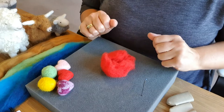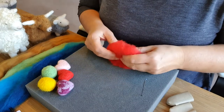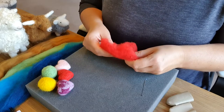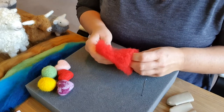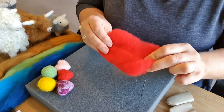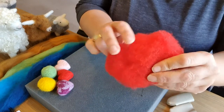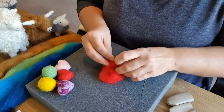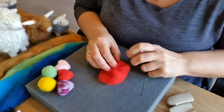Wool comes from sheep and there are several different types. I have a whole video on wools to help you, especially as a beginner. The easiest wool to use is carded wool because it is matted up and it is easier to roll and merge together without leaving lots of lines on the outside.